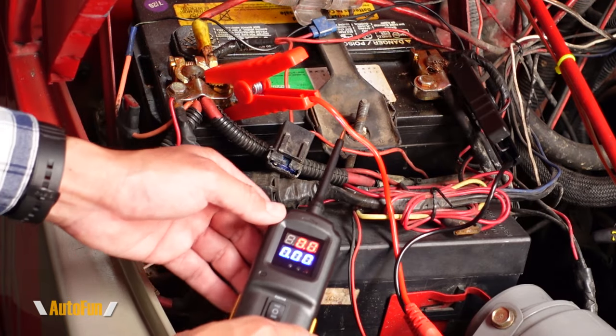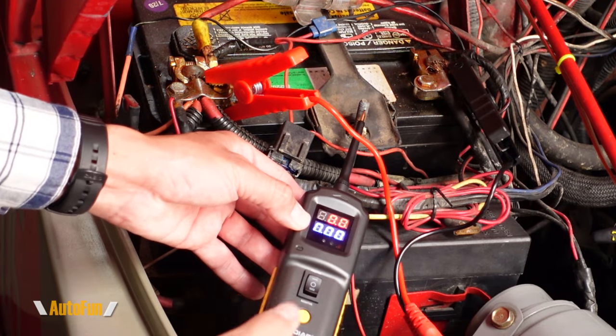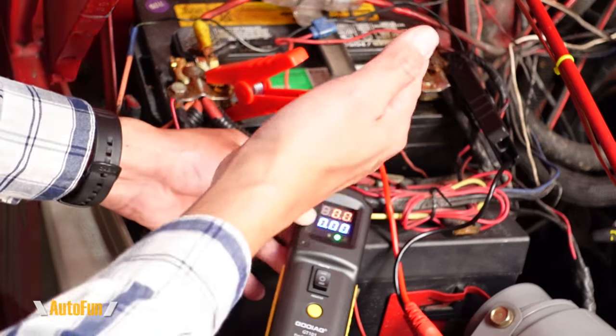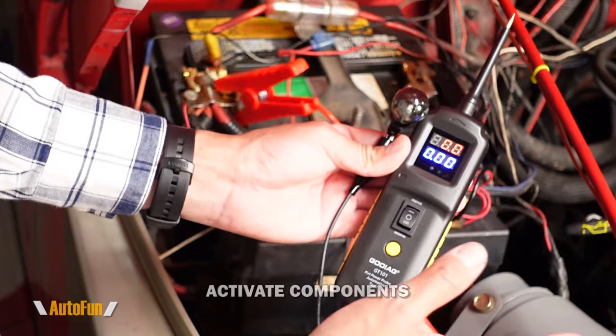For demonstration purposes, let's imagine that this bolt was located all the way to the back of the vehicle. If I were to probe that bolt and wanted to know if it was indeed grounded — yes, we do have the green LED and we have the slower beep indicating a good ground.